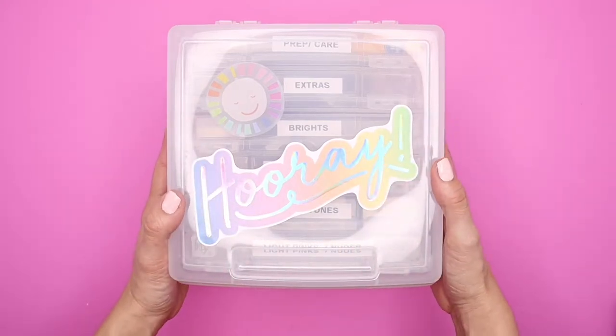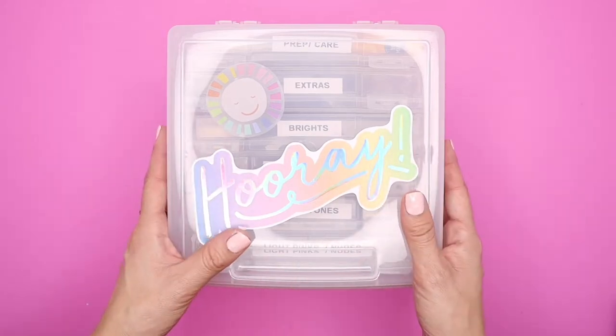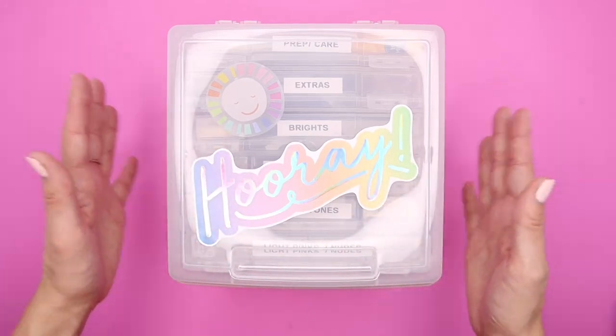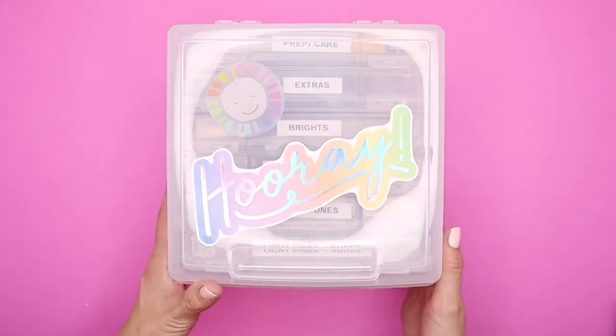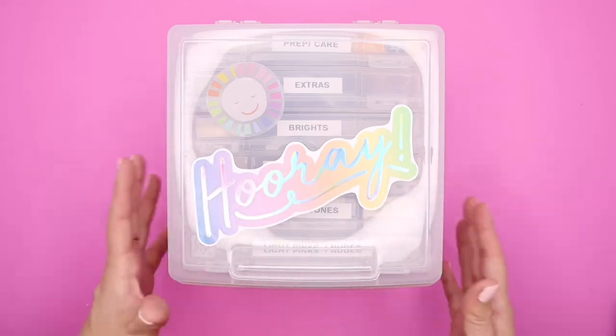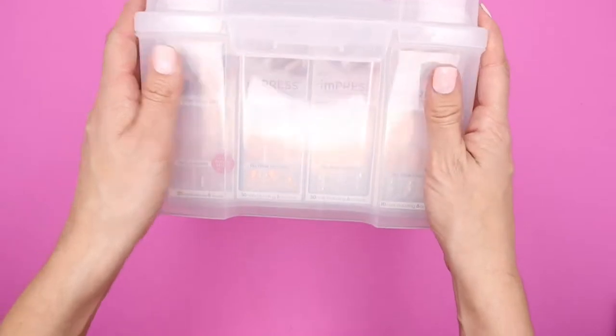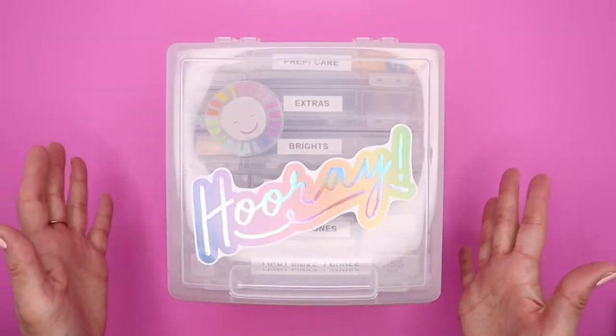I actually used one of the containers I use to store paper — mini size Happy Planner paper. I bought one now for my nails. I also use one of these for my markers. This container itself is intended for 4x6 photos, and you know me, I love to organize.